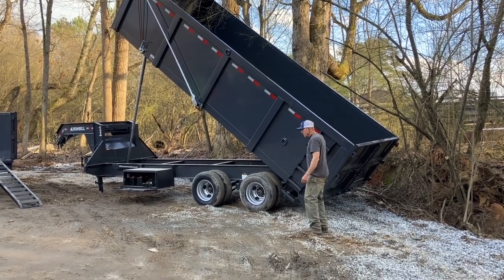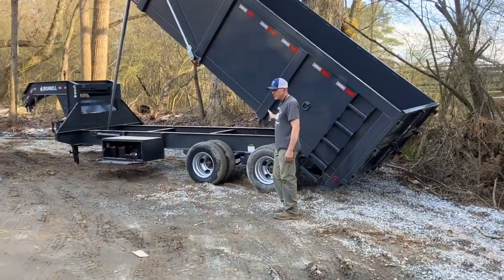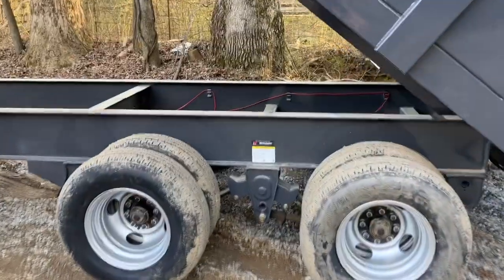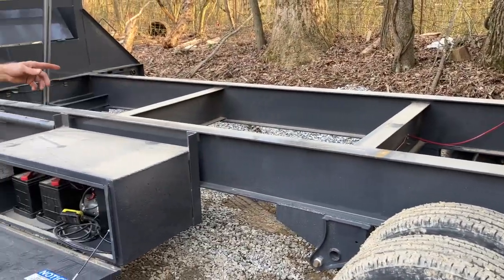It's going to have 10,000 pound dual tandem axle standard. This one has Dexter 10,000 pound axles. The frame is going to be a 12 inch, 19 pound per foot I-beam.